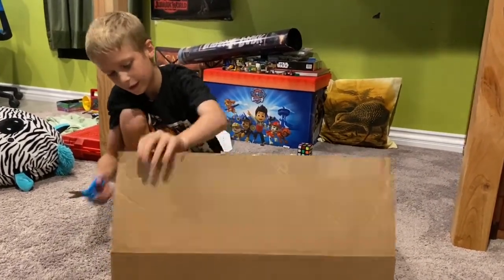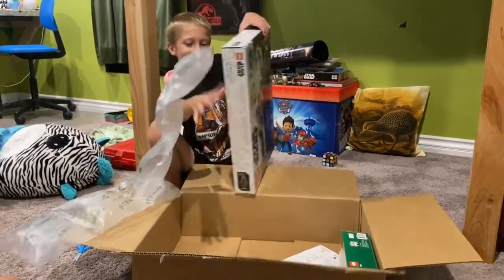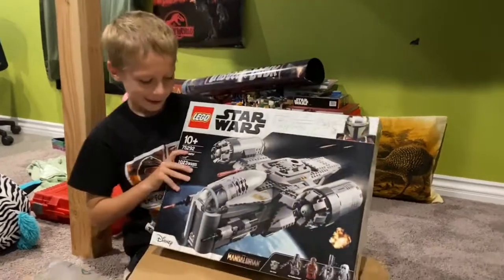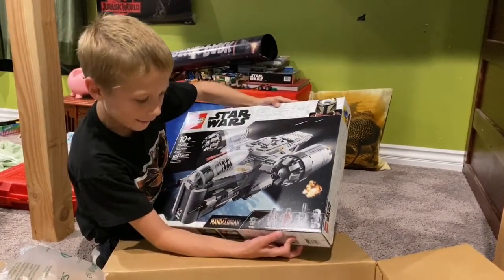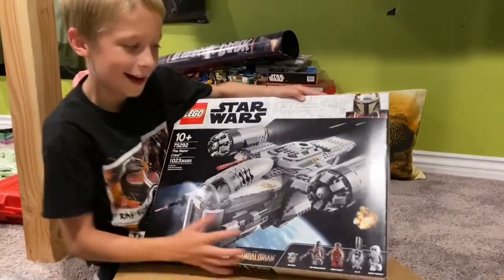Let's scissor this. Whoa, I just got the new Mandalorian Lego set! It comes with the Child, the Mandalorian, Greef Karga, IG-11, and a scout trooper.